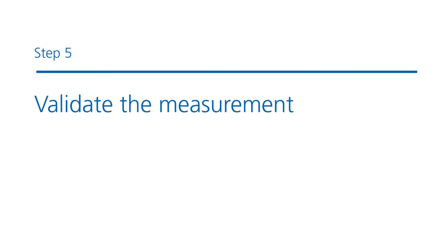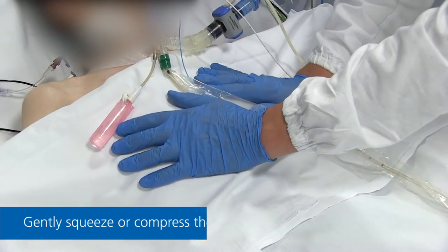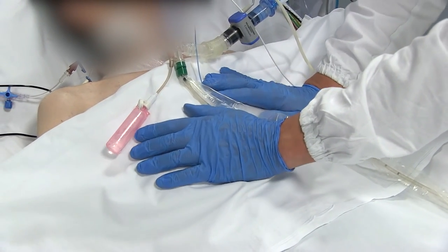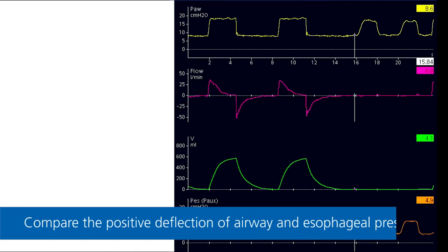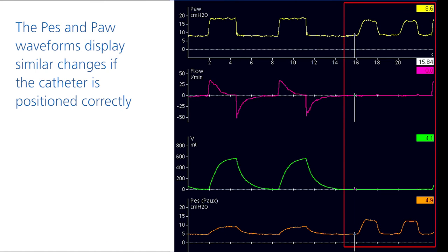Step 5: Validating the measurement. Perform a dynamic occlusion test during an expiratory hold maneuver. Gently squeeze or compress the chest and compare the positive deflections of airway and esophageal pressure as you do so. If the catheter is positioned correctly, the esophageal and airway pressure waveforms will display similar changes.